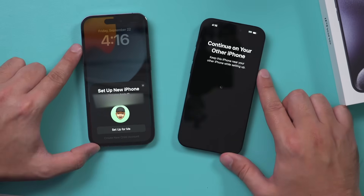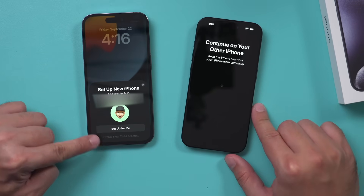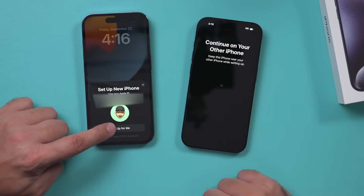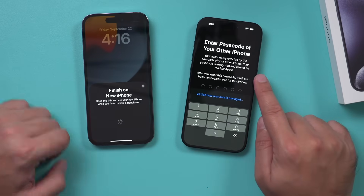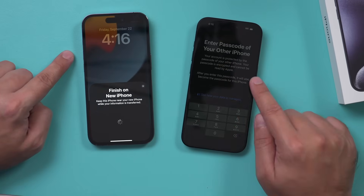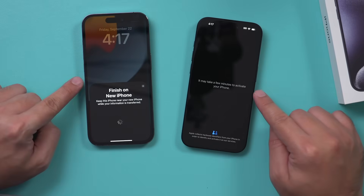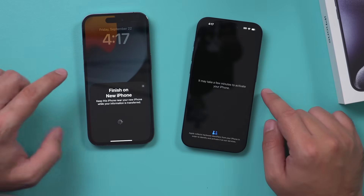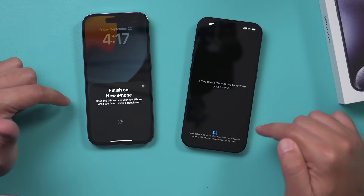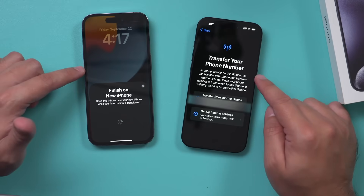Then this is what you should see — it says Set Up My New iPhone. It asks whether you want to set it up for yourself or create a child's account. I'm going to set it up for myself. It's going to ask for the passcode of the old phone, so I'll type that in — we're not setting up a new passcode, this is just the old phone's unlock code. Then it says it's going to take a few minutes to activate, transferring things like Wi-Fi information to make setup easier.